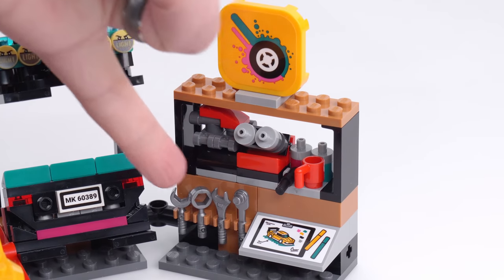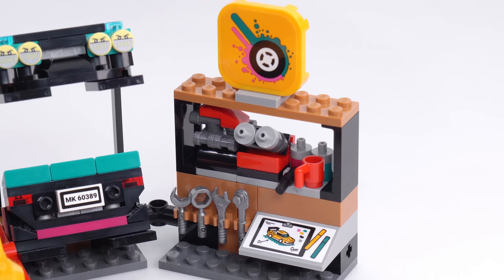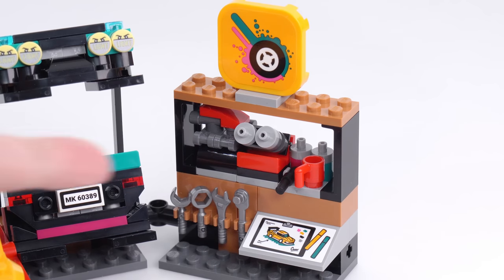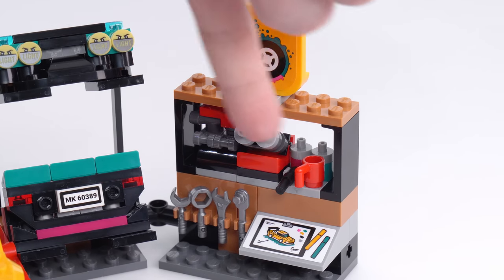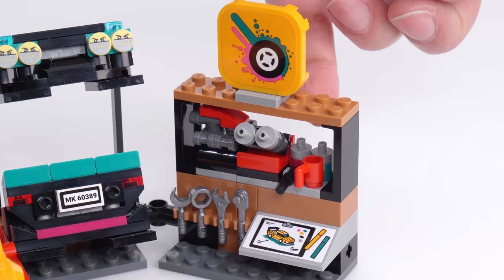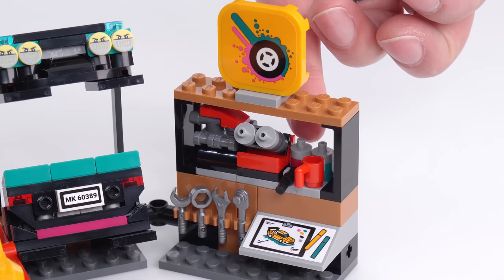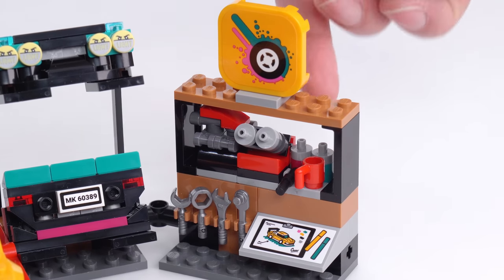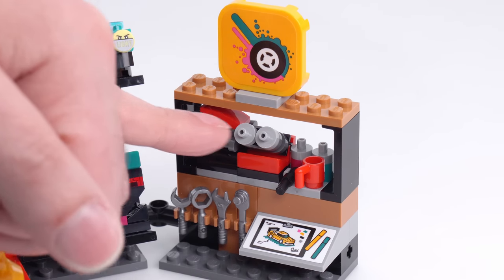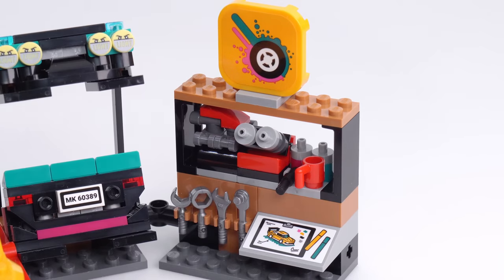On the far right are some basic tools in metallic silver and a drafting board, which is something you don't frequently see in LEGO — just a place to ideate and figure out what design you want for your car. Up on the rack above are some basic tools, a coffee mug, potentially some oil filters or oil cans, and a couple of swappable engine part units which you'll see in just a minute.